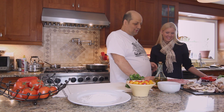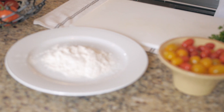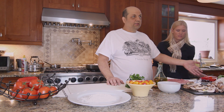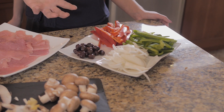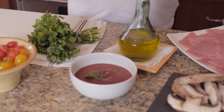We are going to go with the veal. We pound it and very lightly dust with flour. While Sophia dusts the meat, we're going to start assembling the sauce. We julienne the veggies and cook them down to create a nice sauce for the meat. Towards the end, we'll add some passata di pomodoro to intensify the flavors.